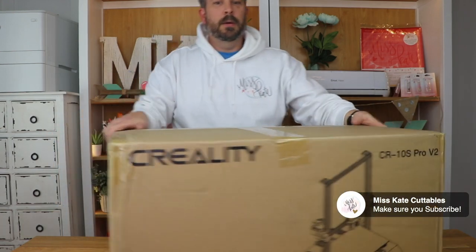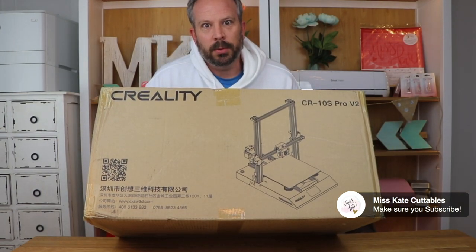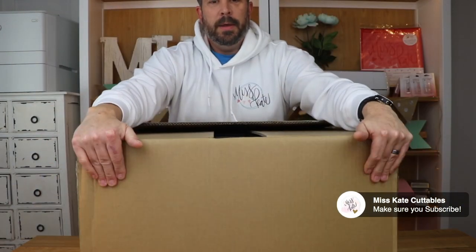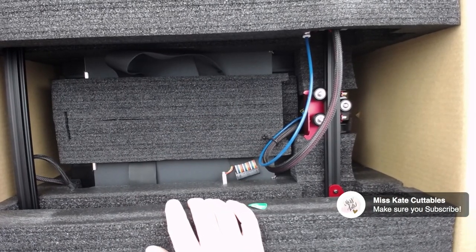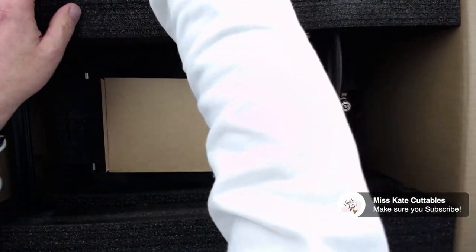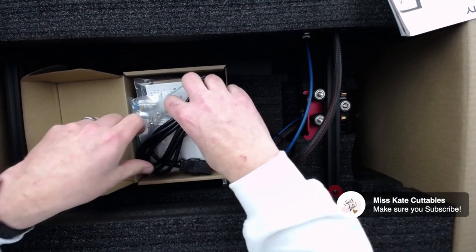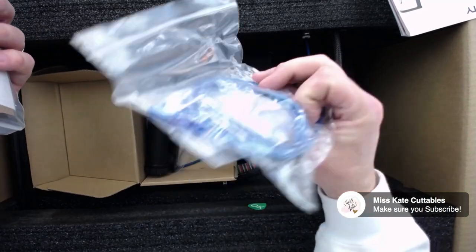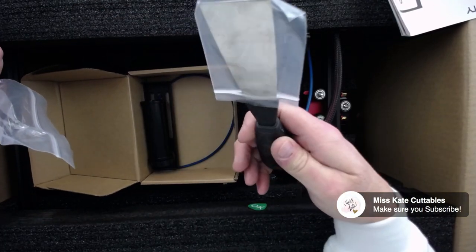There's a big box and I don't even know what's in it, but I think it's a printer. This is really well packed. It came with a sample of white filament, and then there's a box and instructions here.